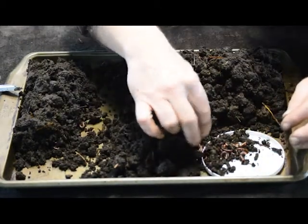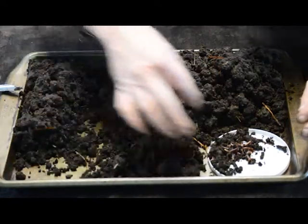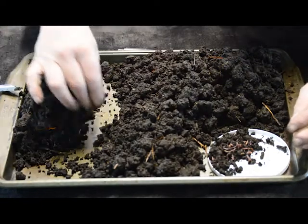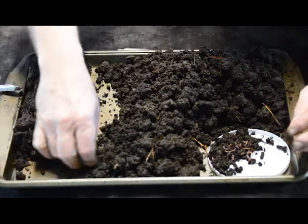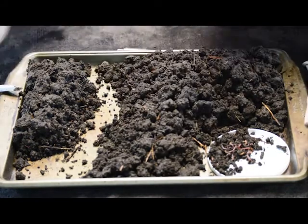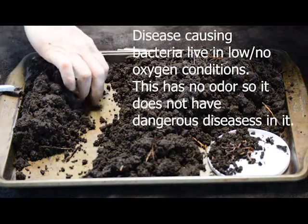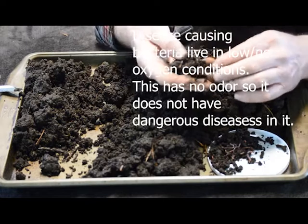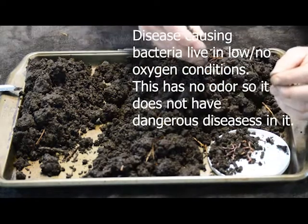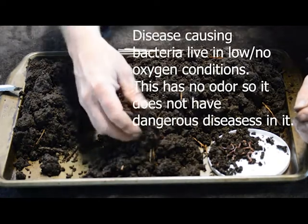I've read some stuff on websites that said never touch worm castings or handle earthworms — they're full of bacteria. I think this has absolutely no disease-causing bacteria in it at all. I'm going to smell it — almost absolutely no odor at all. Sometimes we smell soil and think it has such a good smell. If it does have that good soil smell, what you're usually smelling is an organism called actinobacteria, which indicate low oxygen conditions — not anaerobic, not no oxygen, but low oxygen.